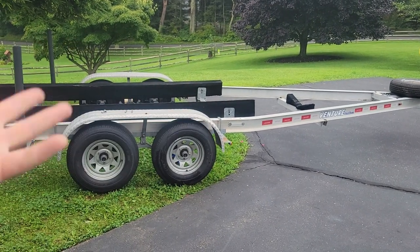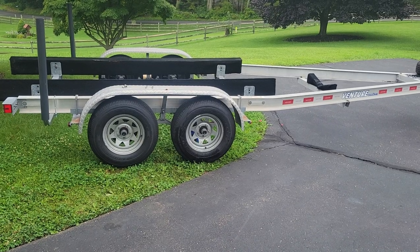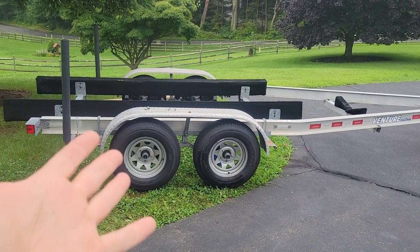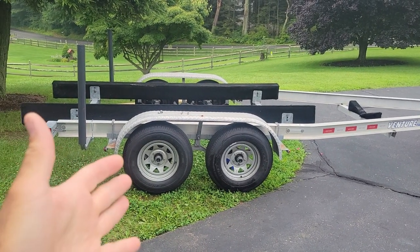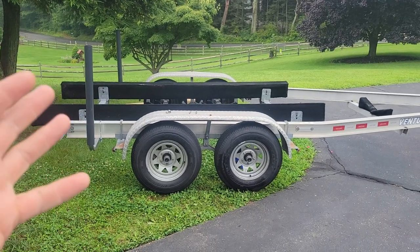Welcome to Doug Does Stuff. I'm Doug and today we're talking boat trailer. We got this boat and the trailer a couple months ago. Going on a five hour trip this coming weekend and I figured I would change the bearings out just to be safe.